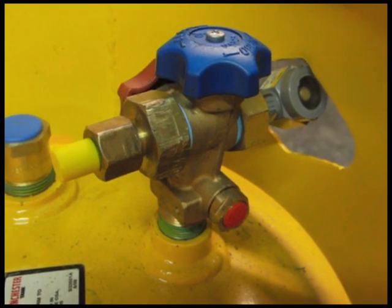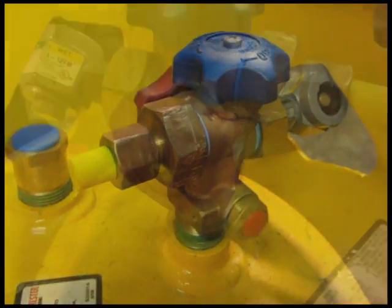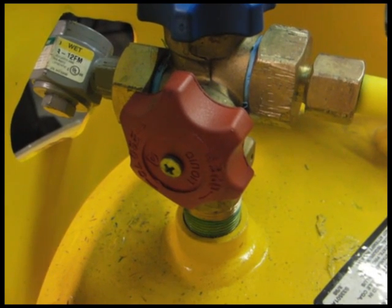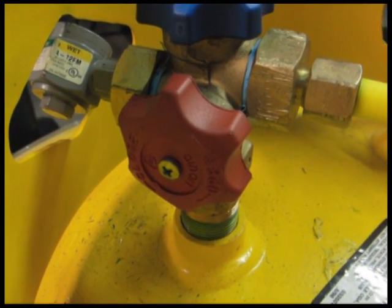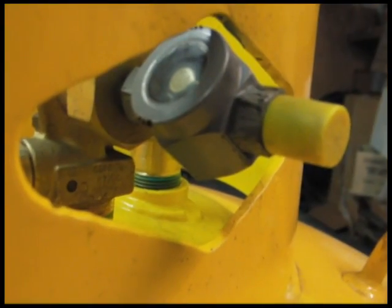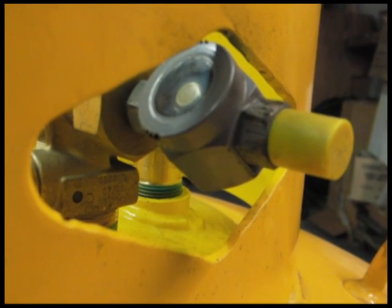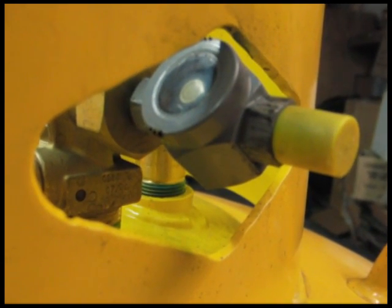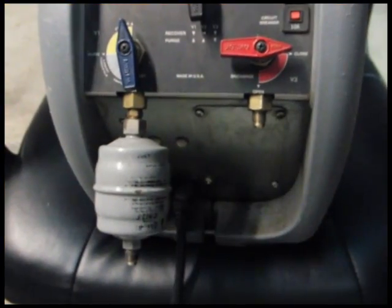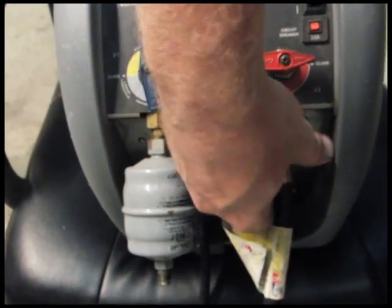Once we know how much our cylinder weighs, it's time to start pumping down the refrigerant. We do so into a half-ton cylinder which holds 1,000 pounds of R22. This particular cylinder has a vapor port and a liquid port. On the liquid port, we like to put a sight glass so when we use the push-pull method of refrigerant recovery, we know when our refrigerant is no longer a liquid and is pumping gas into the big cylinder.